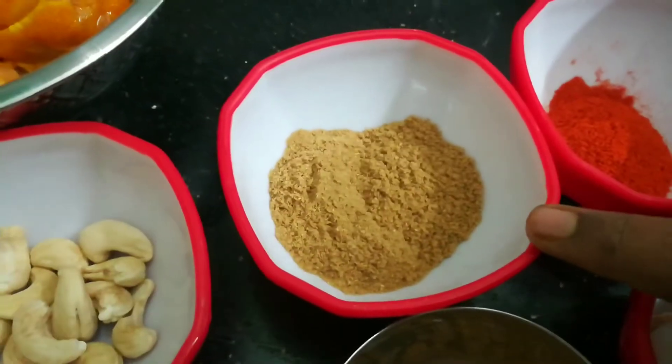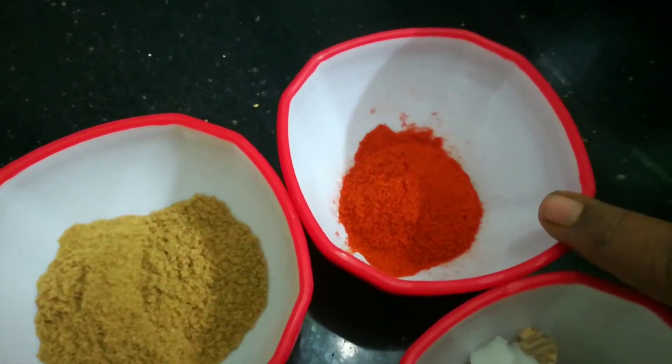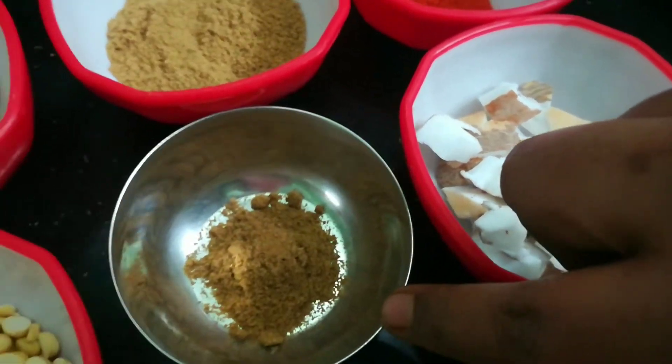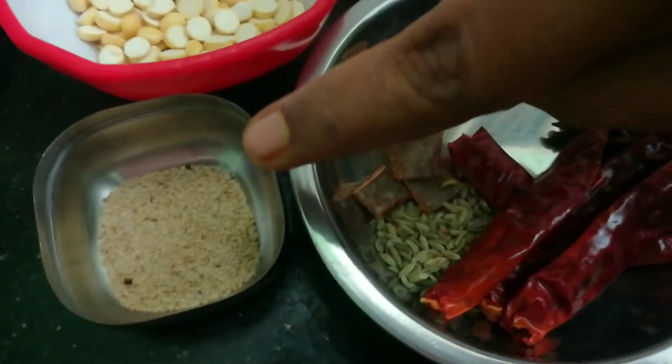5 pieces of chicken, 1 small and 5 pieces of chicken. 6 pieces of chicken. 10 pieces of chicken.